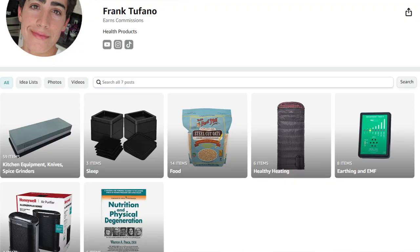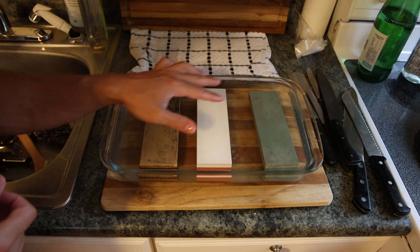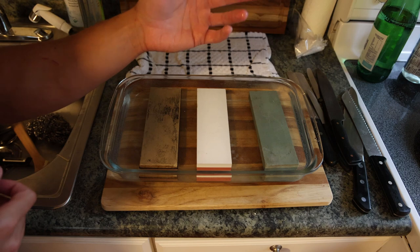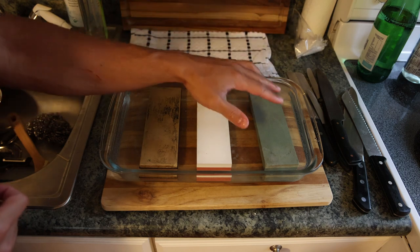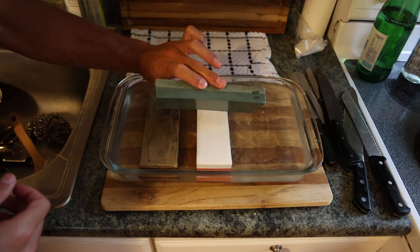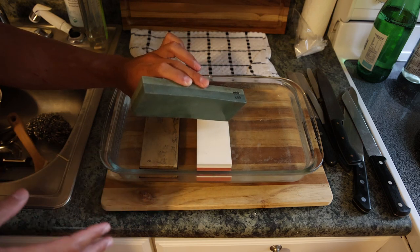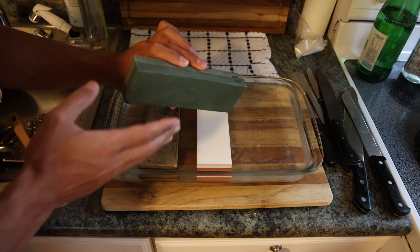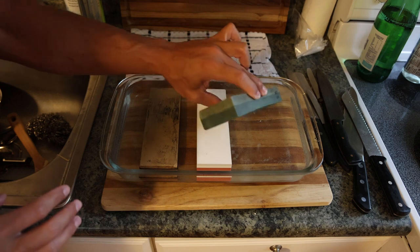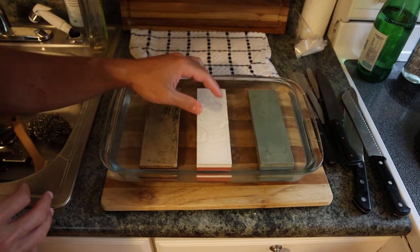All this stuff I'm going to put on my Amazon shop. I have three stones here because we have to go from coarser to finer. The coarser stone is a lot rougher, taking much more metal off the edge, and then the finer you go the more refined it is. This 400-800 stone we're not actually going to use today — that's for sharpening a wood cutting axe or a really messed up knife, but it takes so much metal off the edge it can ruin the bevel.